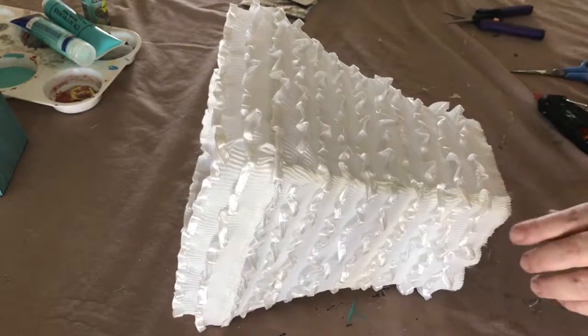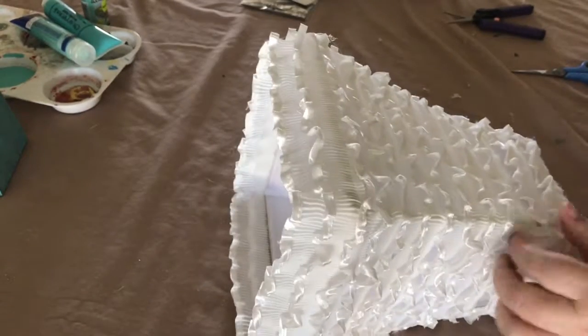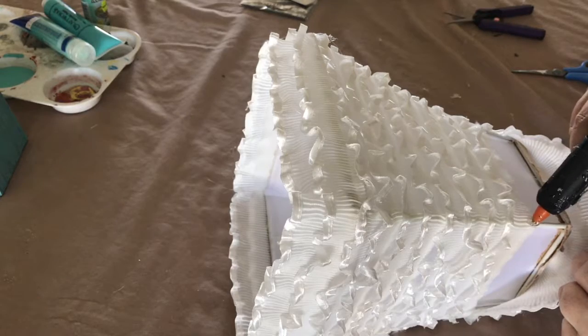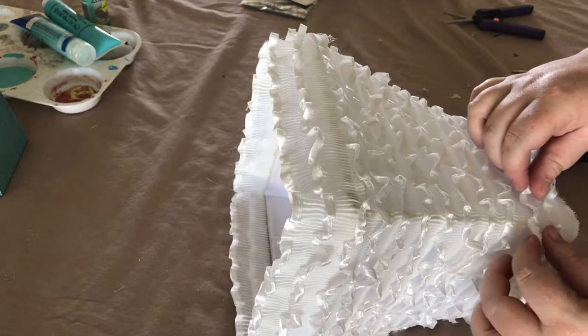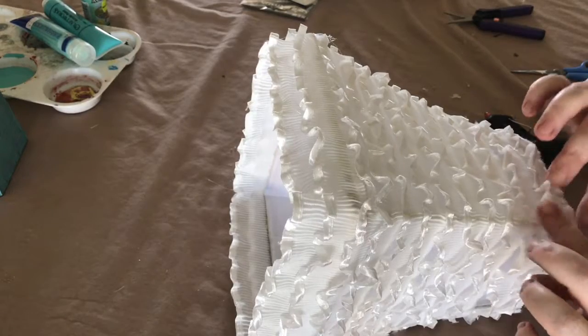The last row was done exactly the same as the first row — I glued on each corner first and then went back and glued along the frame in the middle sections as well, as you can see here.